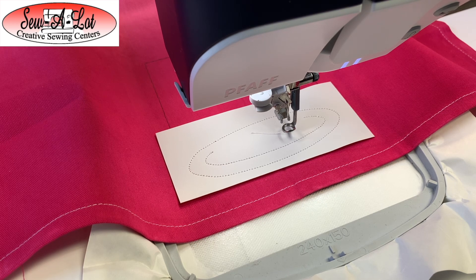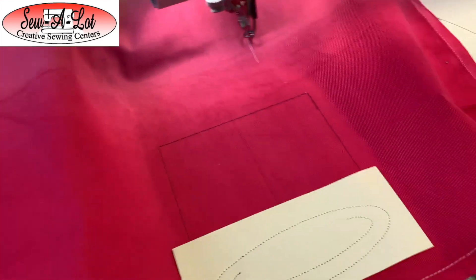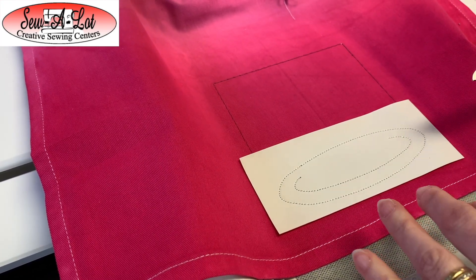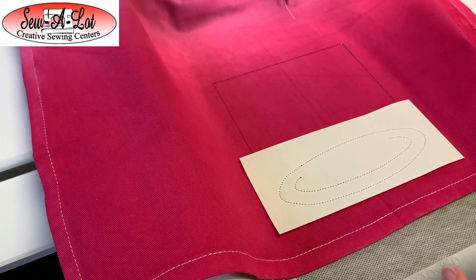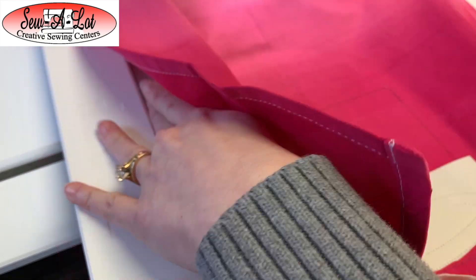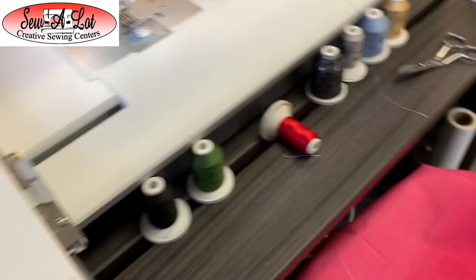You have a couple of options. One, you can set your machine to move to trim position, which will shoot the hoop out towards you so you can trim it right there. Or if you're more comfortable taking the hoop off the embroidery arm and trimming because you're going all the way around, you can definitely do that. I personally like to remove the hoop so I can turn it around as I trim.